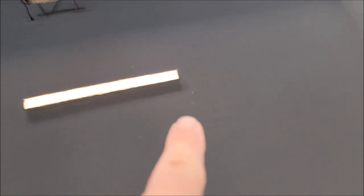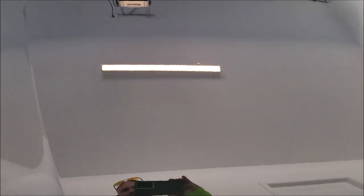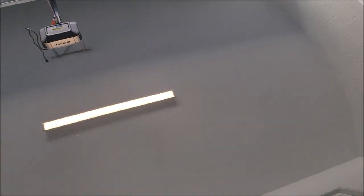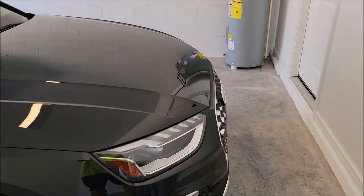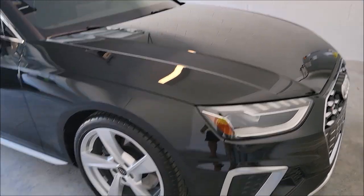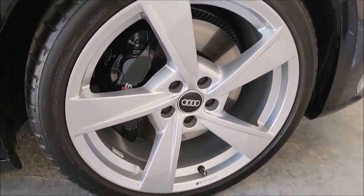Those spots that look like chips — there's nothing actually missing from the paint. I just can't refine it any better than that. There's a little spot right there at the base of the light too. Not a whole lot that can be done with that. If you put paint in them — and it doesn't need it because it still has clear coat — it's just going to look like a blob, so I told my customer I wouldn't do it.